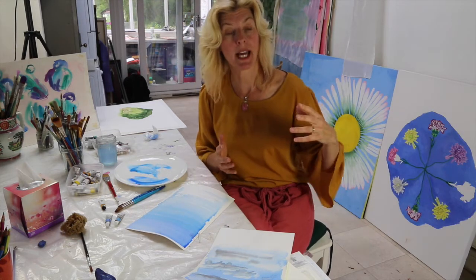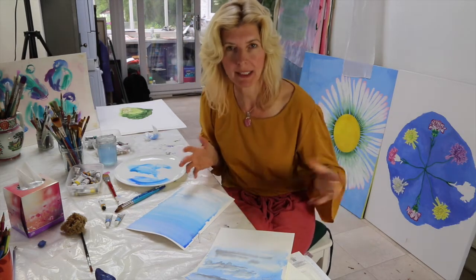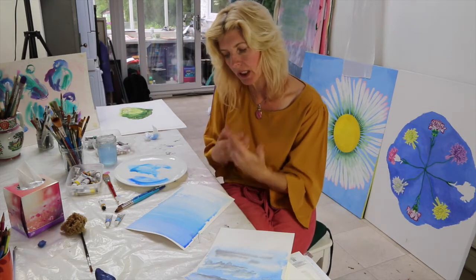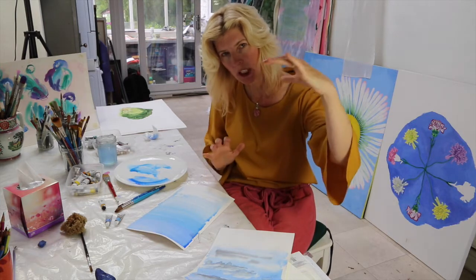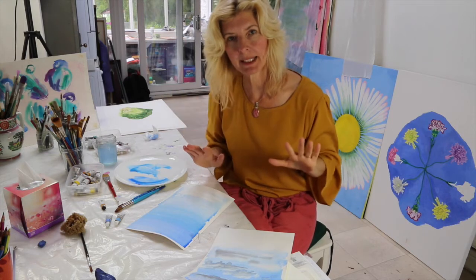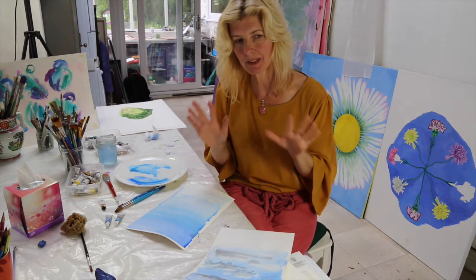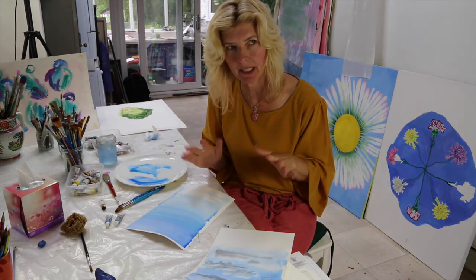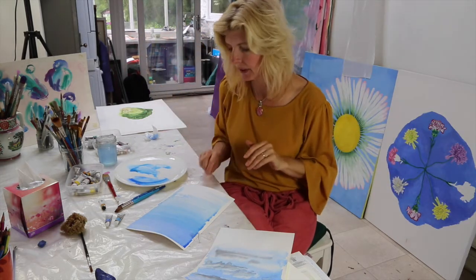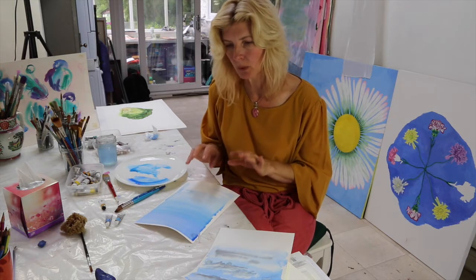So there you've got the graduated wash. If I was painting at a different time of day, I might add in some yellows, some pinky peachy colors to get that very subtle change. That forms a good background if you're doing a landscape and want to start with a fairly classical approach — getting that sky in the background before whatever else goes in front of it.